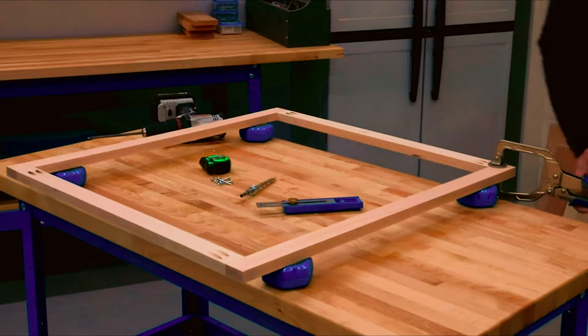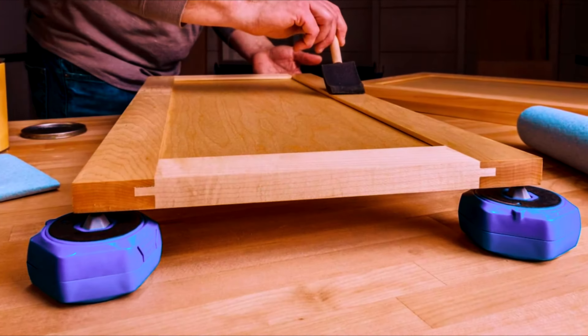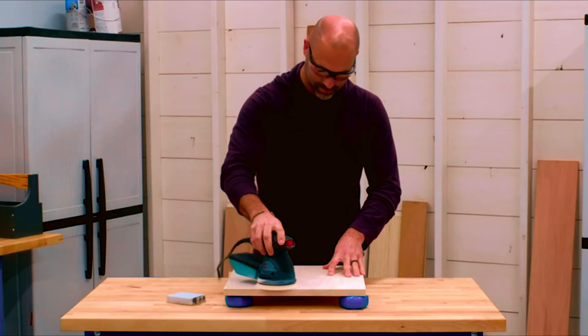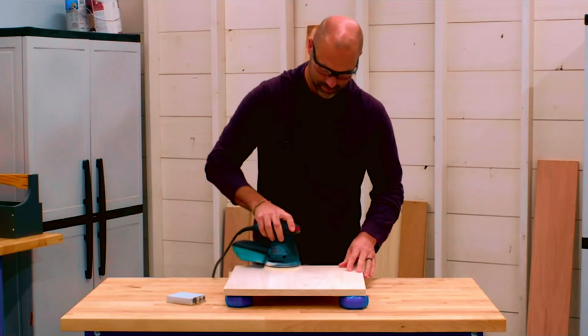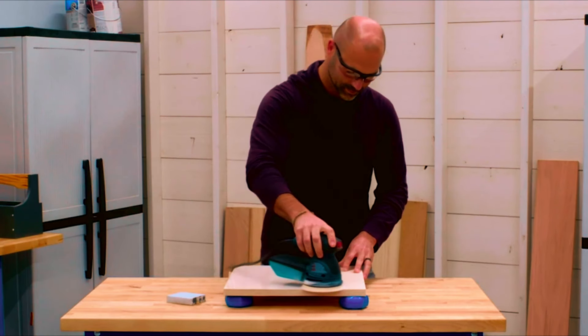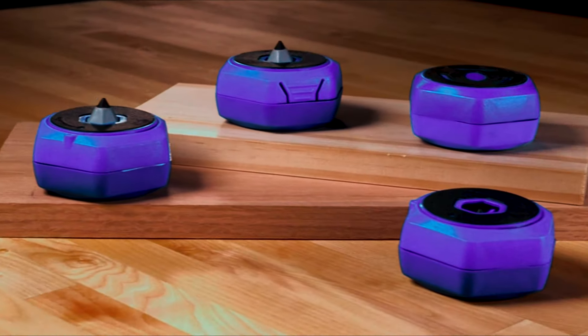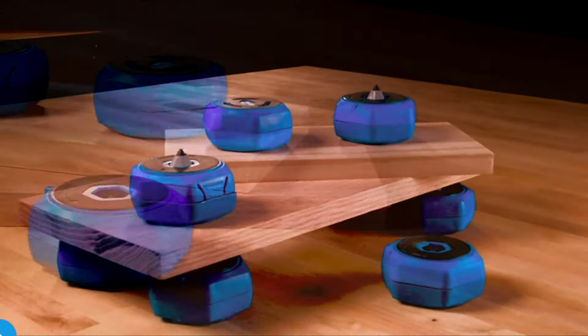The 1.5-inch height works perfectly with 2x4s, making them ideal for a wide range of applications. For both professional woodworkers and DIY enthusiasts alike, the Craig Multi-Purpose Project Blocks stand out as an indispensable addition to any workshop. These blocks streamline tasks, enabling you to achieve precise and efficient results effortlessly.